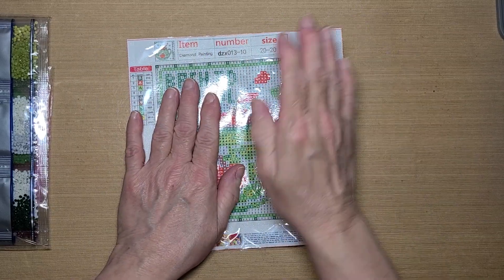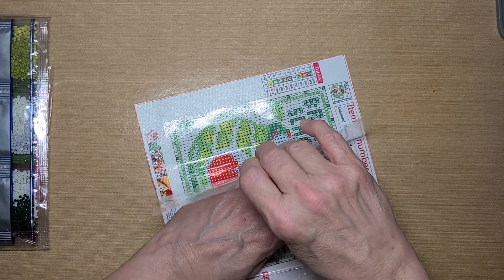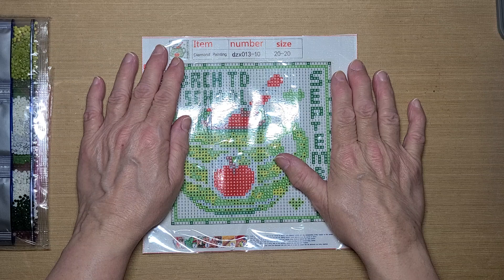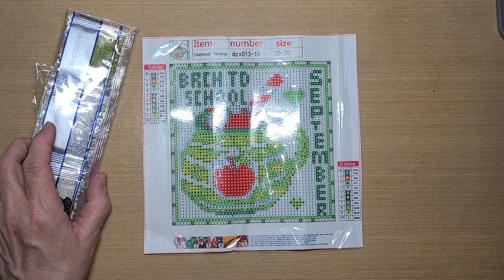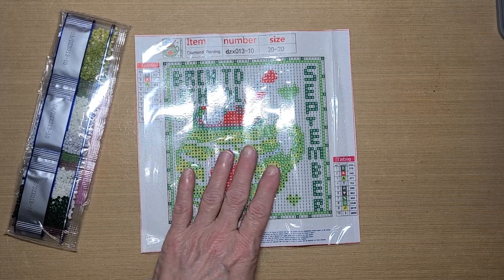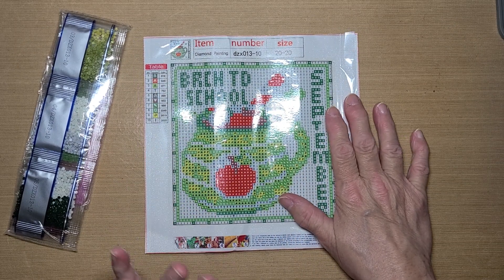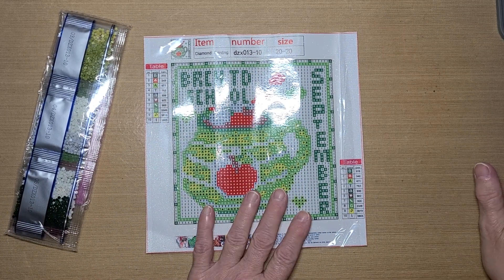This is my September cup and I will be working on it first. This won't take me but a day or two to get this done. And then on my next canvas, I won't show it to you today — I'll wait. I'll let it be its own video since it's going to be for an event. But I'm going to start working on this one. It's a 20 by 20 and it's the cups that has the month on it. I'm going to get it complete so I can put it in my frame in my living room for September.